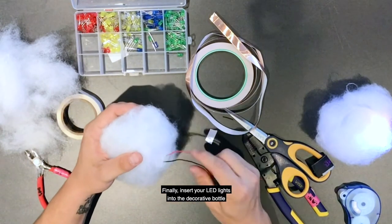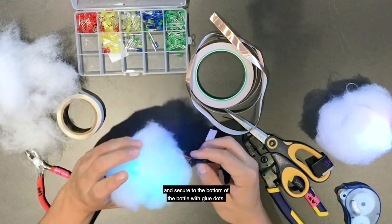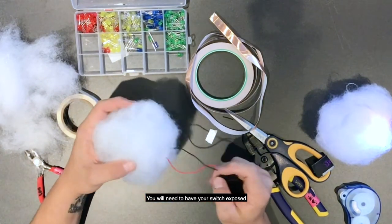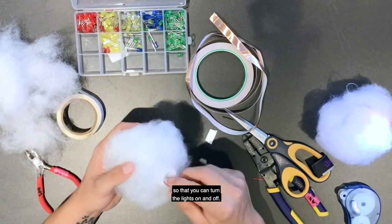Finally, insert your LED lights into the decorated bottle and secure them to the bottom of the bottle with glue dots. You will need to have your switch exposed so that you can turn the lights on and off.